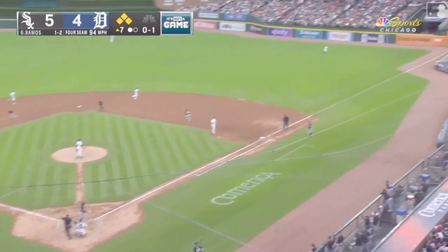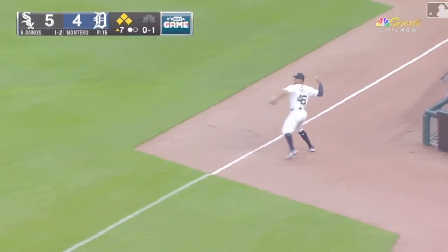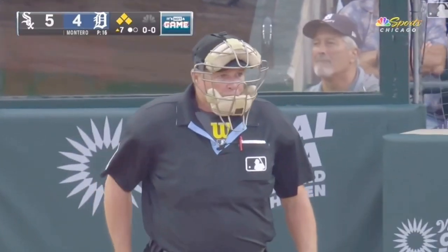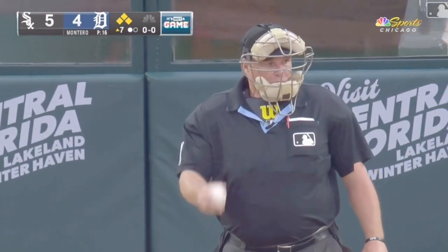Big cut and that one is going to be catcher's interference. Home plate umpire Marvin Hudson pointed to the catcher — wasn't sure if he hit the mitt or not. Maybe not, they're going to let this one play out — and an RBI.